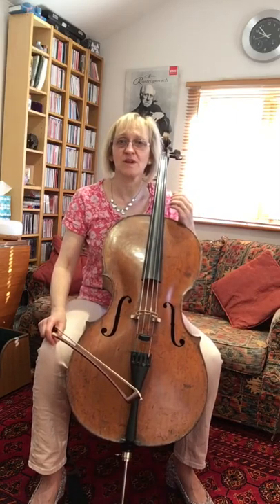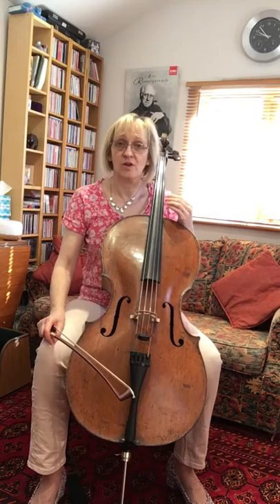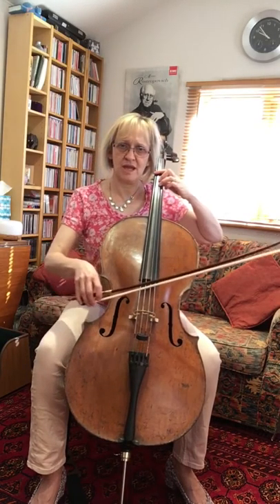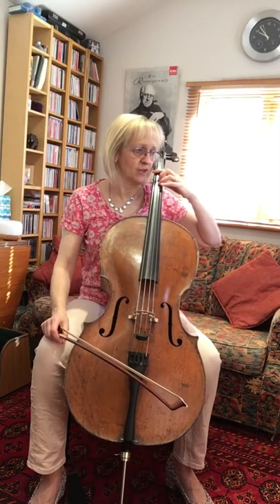Next we're going to look at our Foyard study that we're looking at this week — number six — and today we're looking at the fourth line. The whole of this study is block chords, moving across two strings with the bow, full length bows.